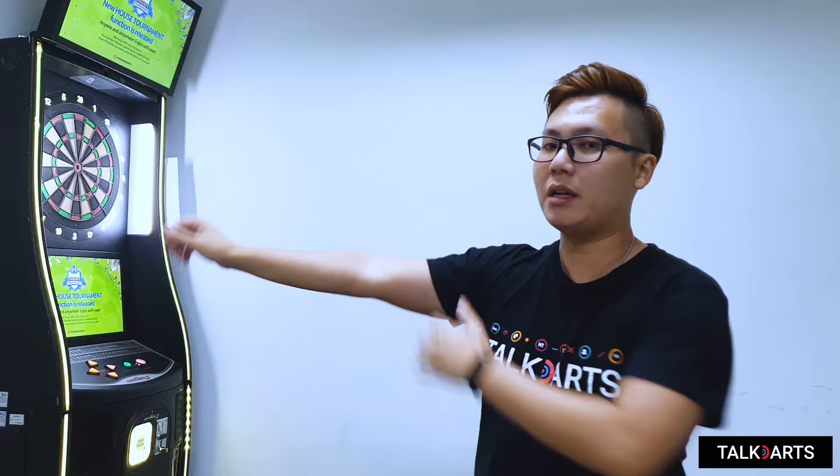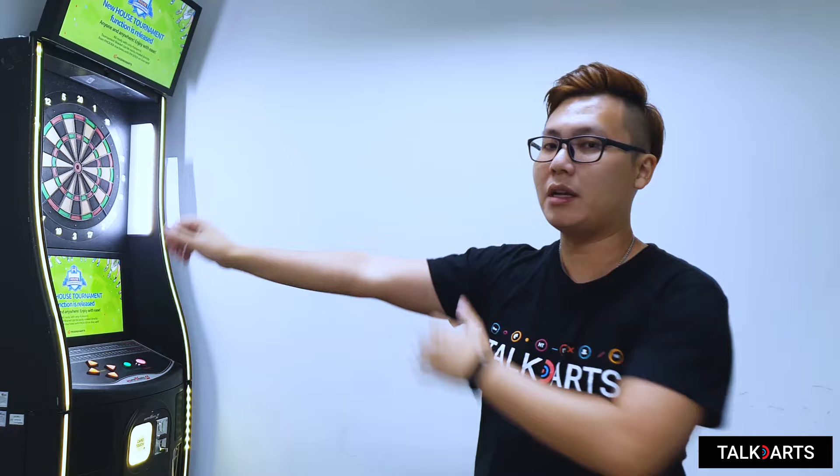A full follow-through is something like this, which is straight. The other one, the half follow-through, is something like this — it is never straight.